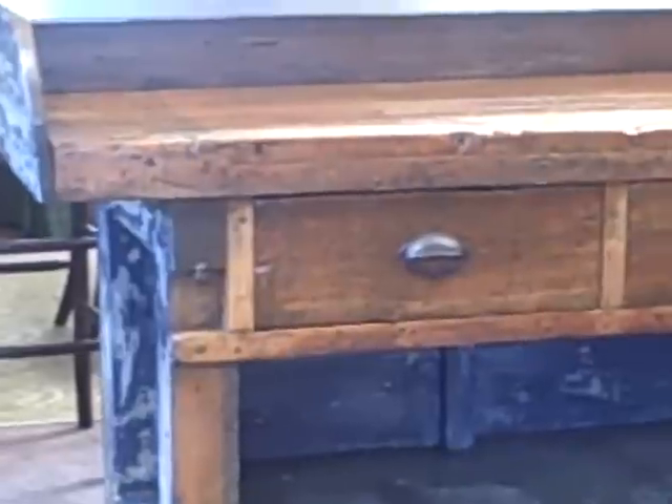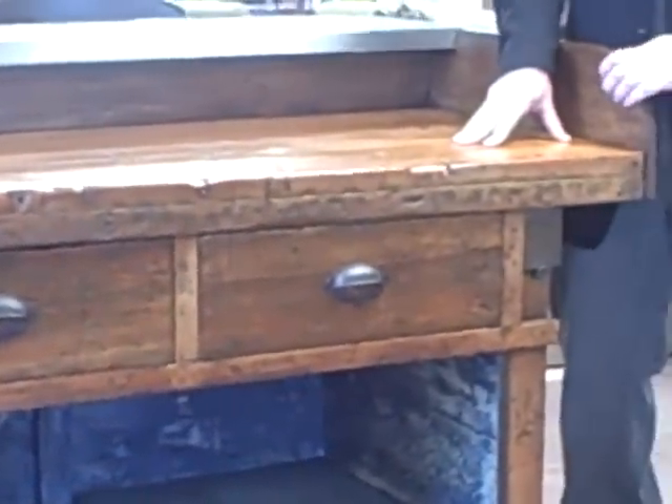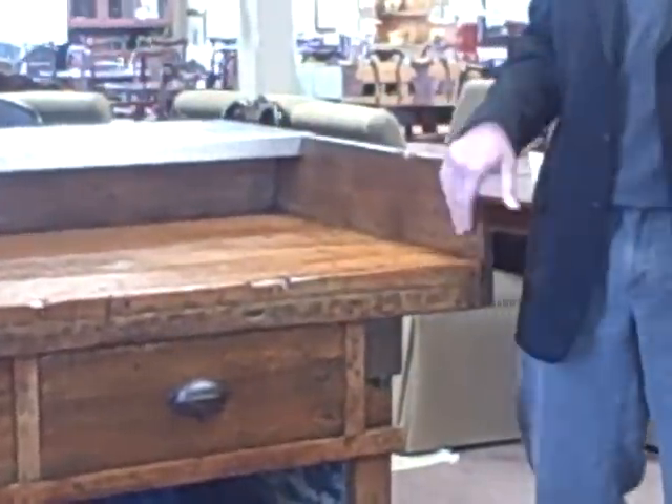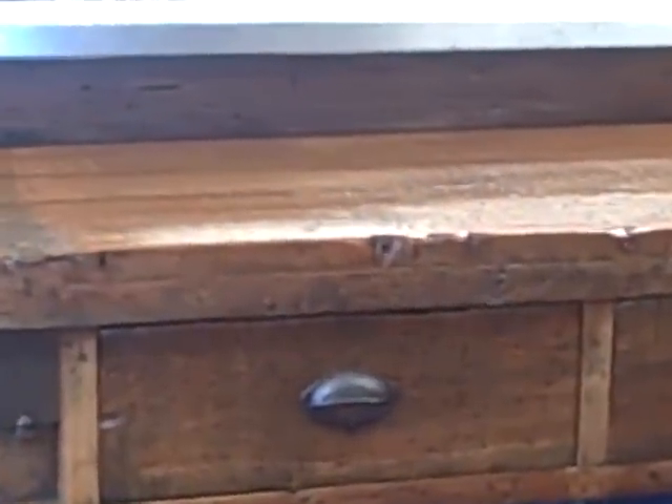Somebody sat at this jewelry bench and worked on this for 8 hours a day for years. We estimate this piece is probably 80 to 100 years old, so it's had its share of jewelry worked on it and certainly a craftsman set worked right here. You can see all the divots from the drills and the tools and the gauges and the magnifiers that they would use to work on jewelry pieces.